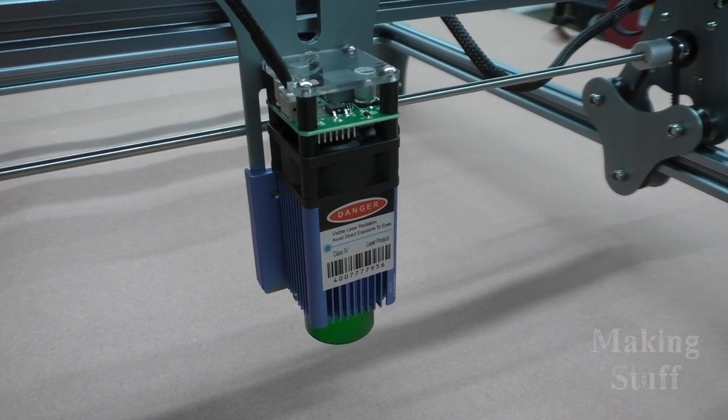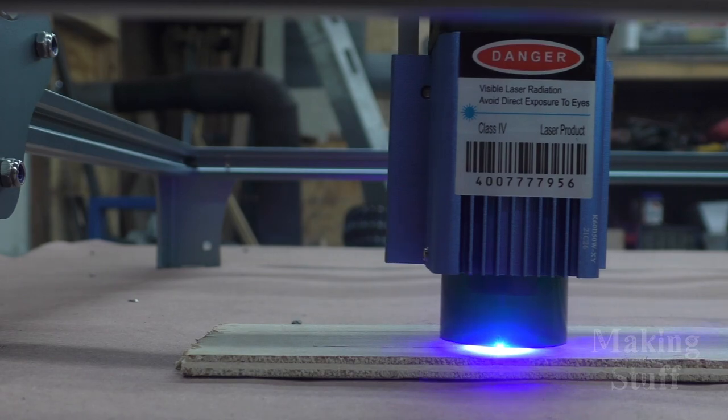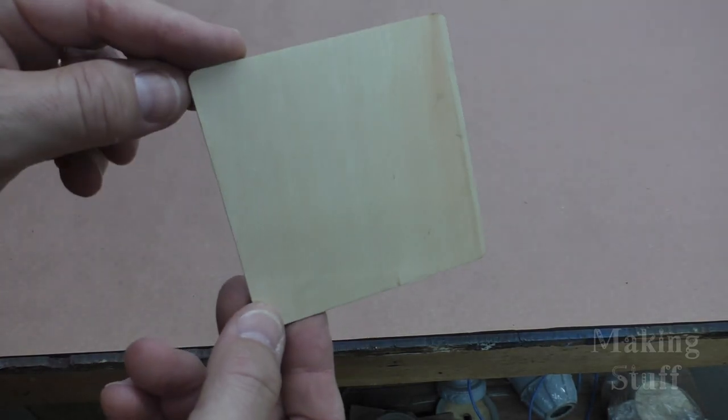So let's talk about some of the specs of this machine. This laser engraver has a working area of 410 by 420 millimeters, which comes out to about 16 by 16 and a half inches. It also has a 5-watt laser with a 0.08 focal length, which means that it focuses most of its energy in a smaller area, so you get better resolution, and can also cut plywood up to 4 millimeters thick, according to the SculptFun webpage.